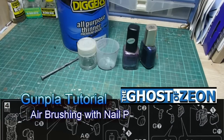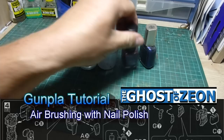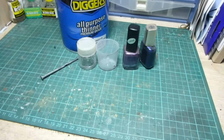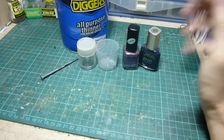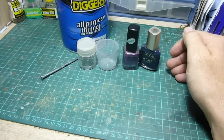Hi everyone. In this tutorial I'll be demonstrating how easy it is to use nail polish as a scale modelling paint. Now you might be thinking, why would you be using nail polish as a model paint? Well there's two main good reasons. The first is the range of colours — you'll get a tonne more colours than what you would in normal hobby paint ranges.